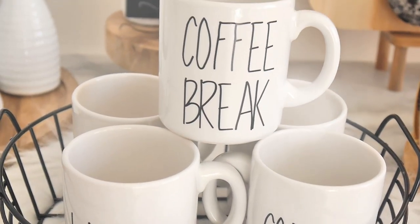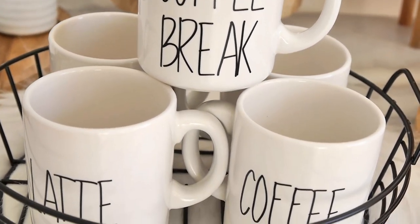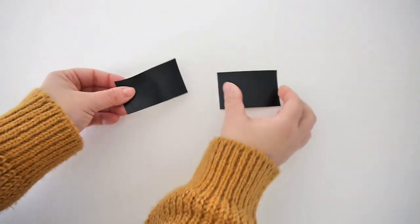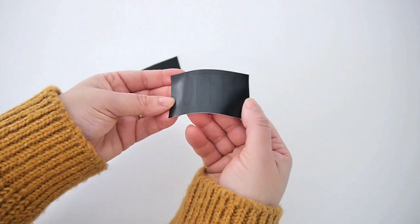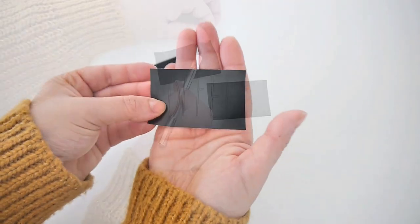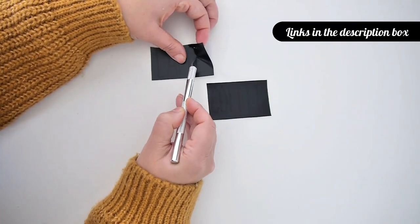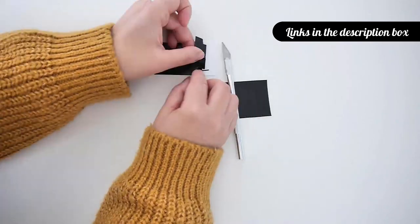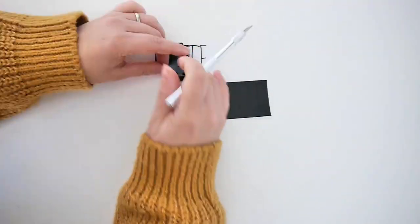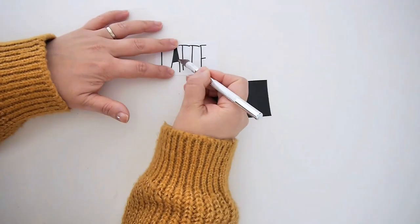The first project we're going to make are these Rae Dunn inspired coffee mugs, which are so easy and inexpensive to make. All I did was use some black adhesive vinyl paper and my cutting machine. I used a font called The Skinny — I'll leave the link in the description box, it's a free font — and I typed a few words like latte, coffee, and coffee break.